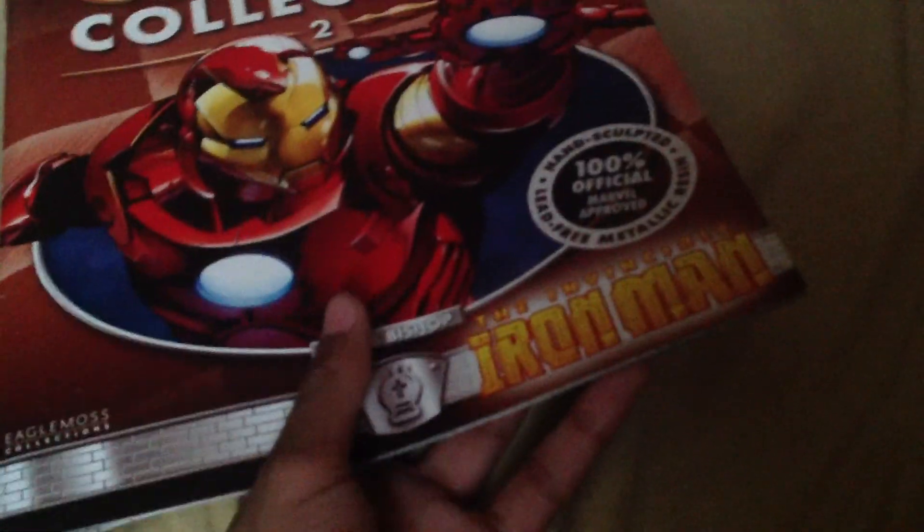Yo, Curve here with a review of Chess Marvel Chess Collection. This is my second one — I got my final second one. It is the Invincible Iron Man and he is the White Bishop.